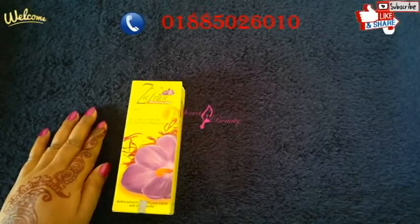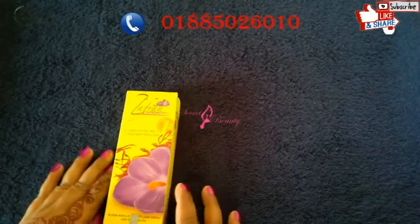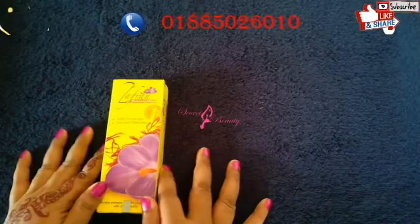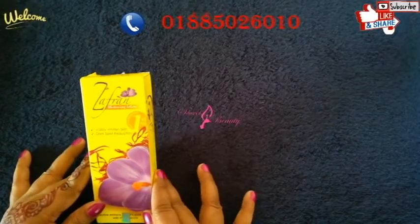Hello and welcome to my channel SickTree Beauty. I am very excited to be here today. Today's product is Zafran Whitening Lotion.